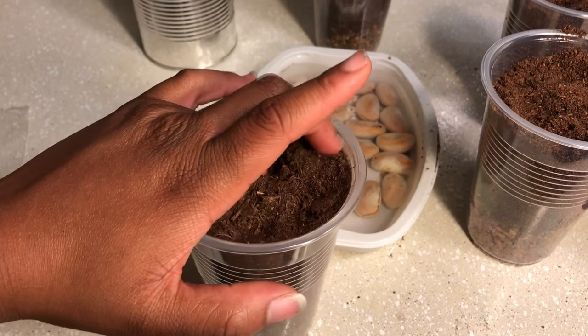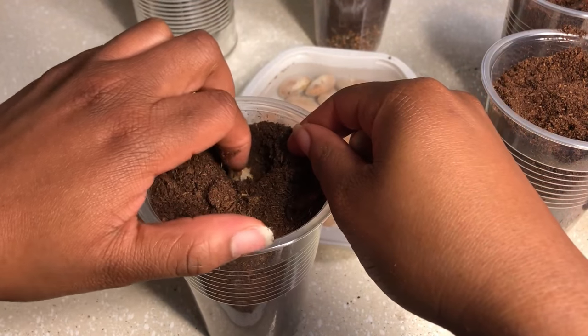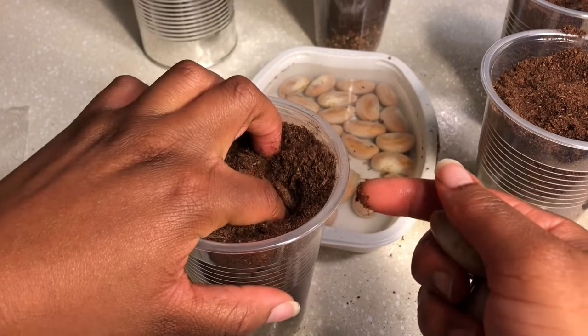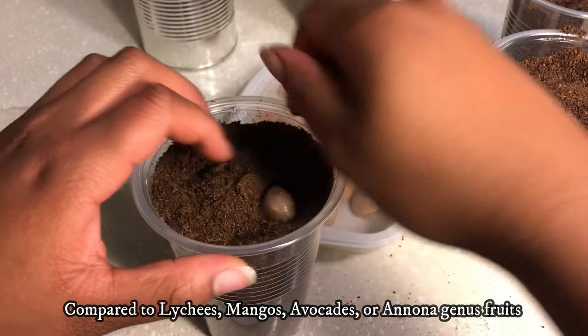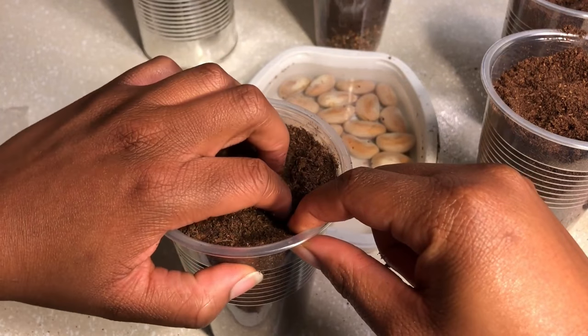You will plant the seed roughly one inch under the soil. You can plant it lengthwise or vertically — there's no set orientation for the seed — but it will need room to branch out and expand, so make sure not to overcrowd the seed.